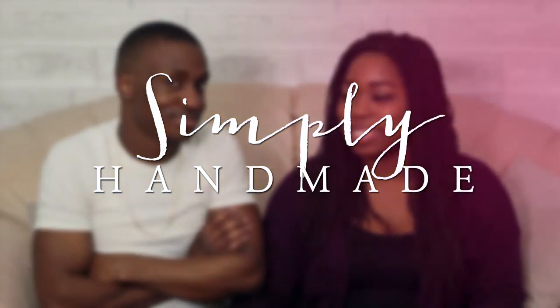Hey everyone, welcome back to my channel. If this is your first time here, my name is Kel and this is my husband Donald. Today's video is going to be another parenting video and we're going to be reviewing the Guava Family Pack and Play. Before we get started, I wanted to mention that this is absolutely not a sponsored video. We paid for this pack and play ourselves with our own money and all of our opinions are genuine.